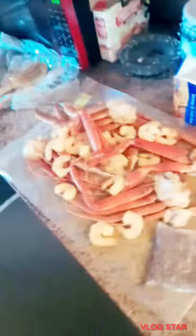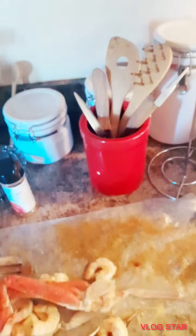Once it really starts boiling I'm going to put the crabs and the shrimp in. I don't know how y'all make crabs, but this is my first time. So now I'm trying to put them in — this is my first time.